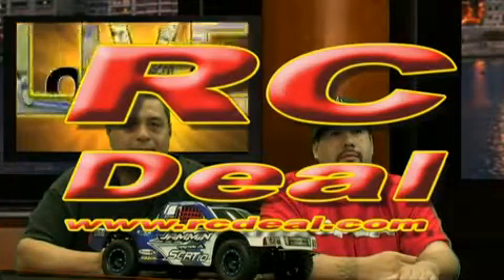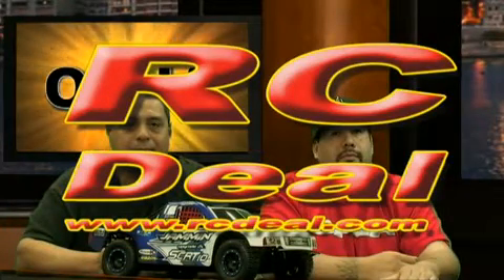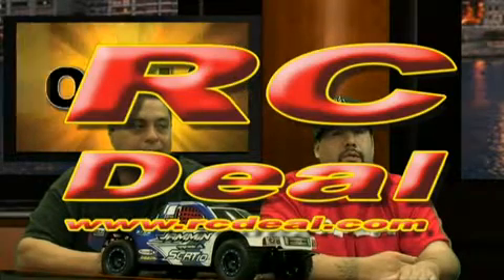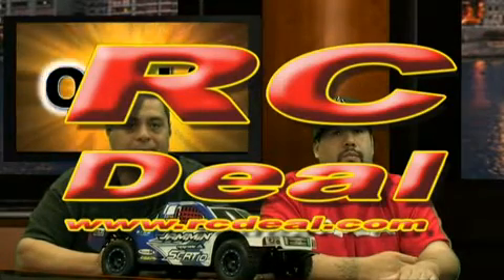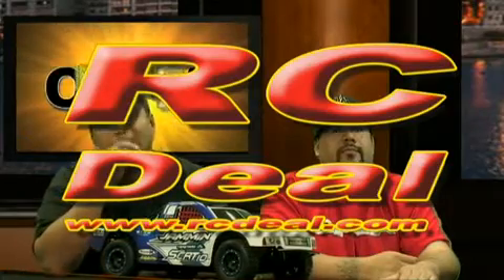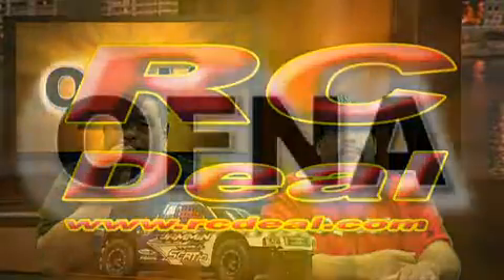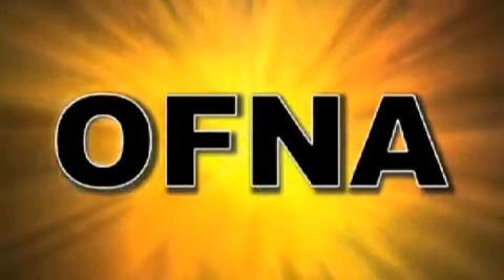This show has been sponsored by rcdeal.com. Remember rcdeal.com for your RC option and web store needs.